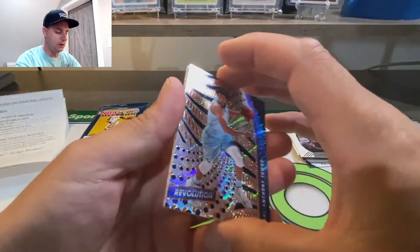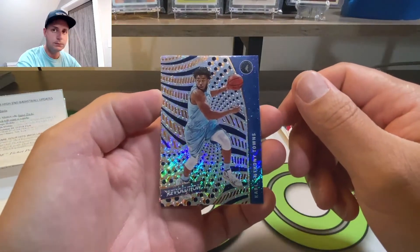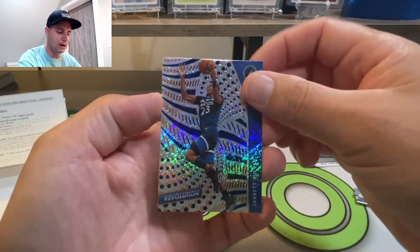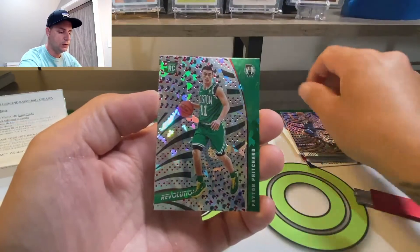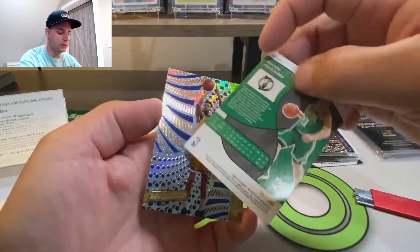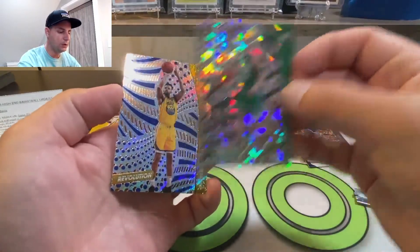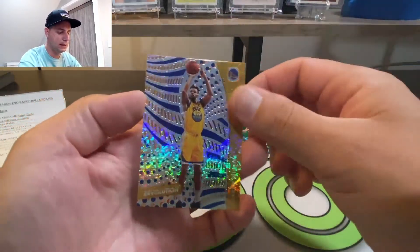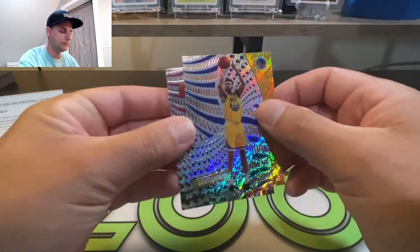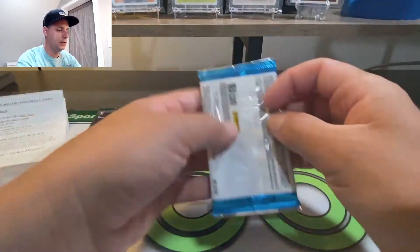Revolution is one of my favorite products but it hasn't really treated me too good this year. I'm still trying to get my big hit - I've gotten some decent hits from Revolution but nothing huge. Here's my first time ripping the Chinese New Year version. Peyton Pritchard - all right, good card, I'll take that. Andrew Wiggins, and Kevin Hunter. So once again nothing crazy.